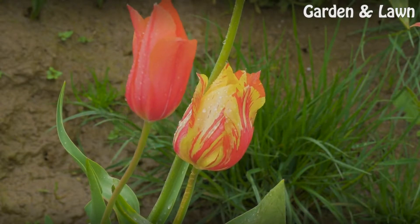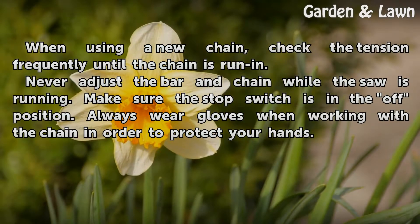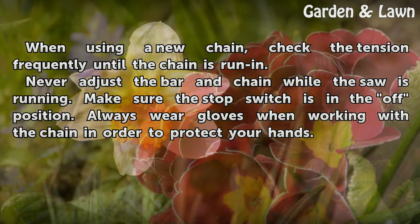Tips and Warnings: When using a new chain, check the tension frequently until the chain is run-in. Never adjust the bar and chain while the saw is running. Make sure the stop switch is in the off position. Always wear gloves when working with the chain in order to protect your hands.